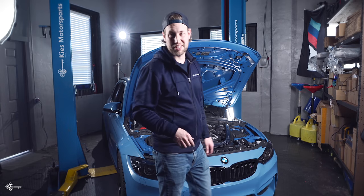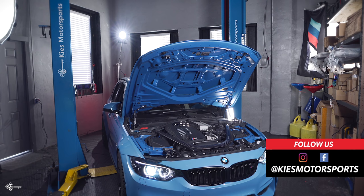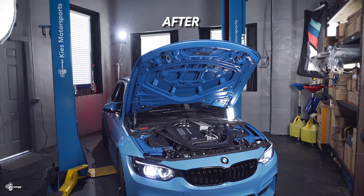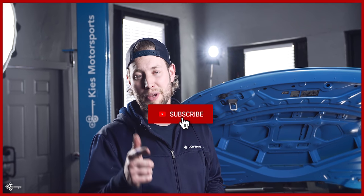Now that everything is fully installed, let's see how it sounds. As you can see in this video, this modification is easy to install, it's very affordable, it's going to give you performance, and as we just heard, you get to hear a little bit more turbo spool — nothing crazy, but it's an extra benefit. If you're interested in K&N drop-in filters for your BMW, be sure to see the links in the description. My name is Brian, thanks for watching Keys Motorsports. If you like our videos, give us a thumbs up, make sure to subscribe, and check us out at keysmotorsports.com. Thanks for watching and have a great day.